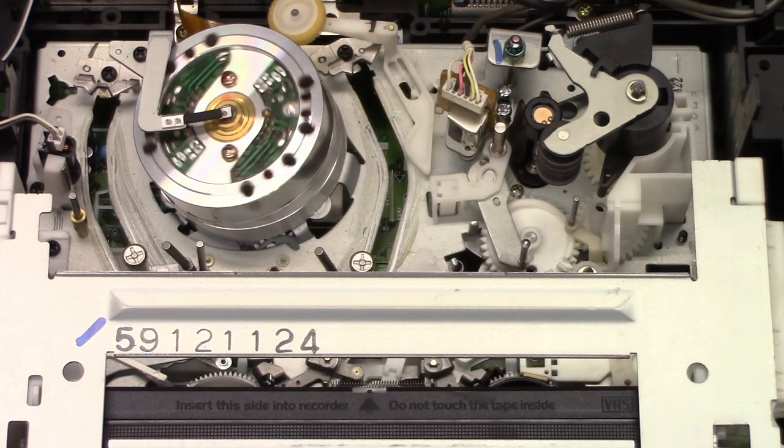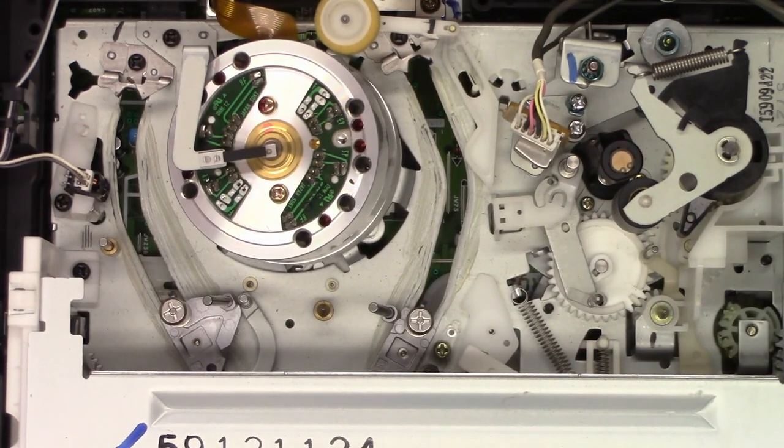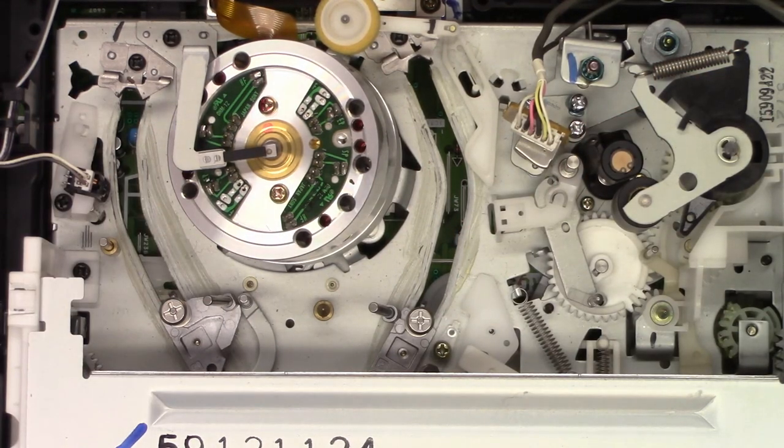Let's go ahead and see if the bottom comes off this unit where we can get access to the bottom of the circuit board, or whether we have to pull the complete mechanism out. I can tell you already that we're going to have to pull the mechanism out because I see a circuit board underneath the loading tracks on both sides — I'm not going to be able to gain access without taking the mechanism out. Just pulling the bottom off is not going to help one bit.